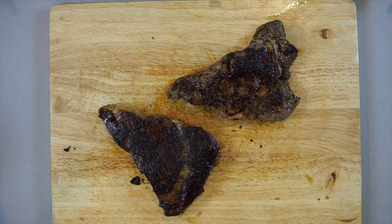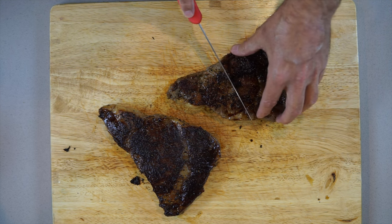We've taken the two pieces of meat off the grill. Something quite interesting is that the thawed piece of meat cooked about three minutes quicker than the frozen one. Let's cut them open and see what they're like.